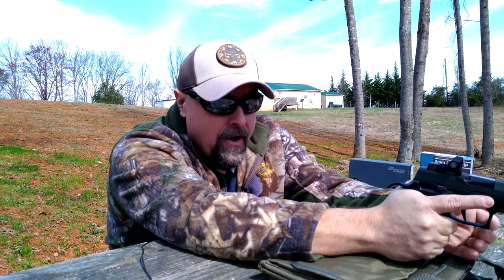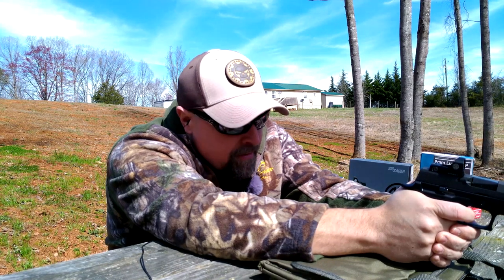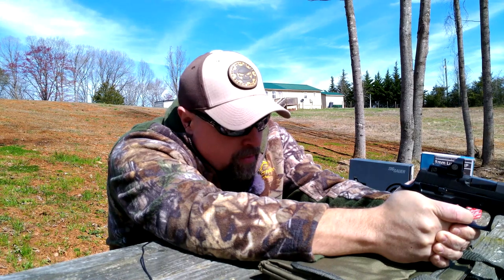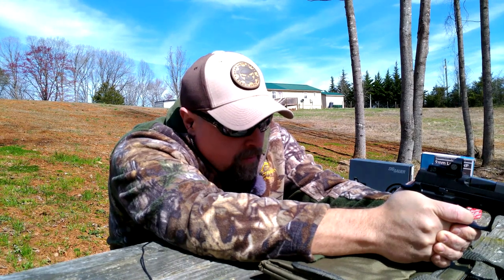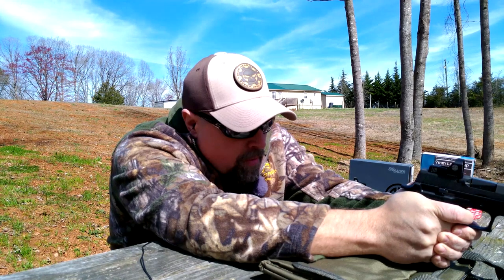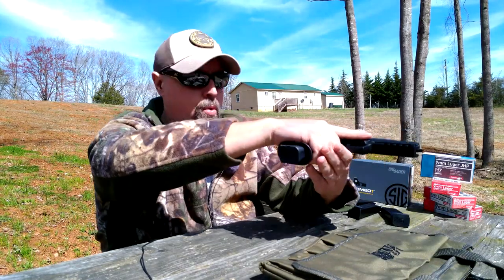For my initial shot I'm going to be aiming dead center in between the four targets I have set up down there — four of those bullseye targets — to get it on paper and see exactly where I'm hitting. I'm going to aim center of all four, so I'm not really aiming at anything other than paper for the initial shots. We're going to walk down and see where I'm hitting, see where I need to dial it in left, right, up, down, and we'll be right back.